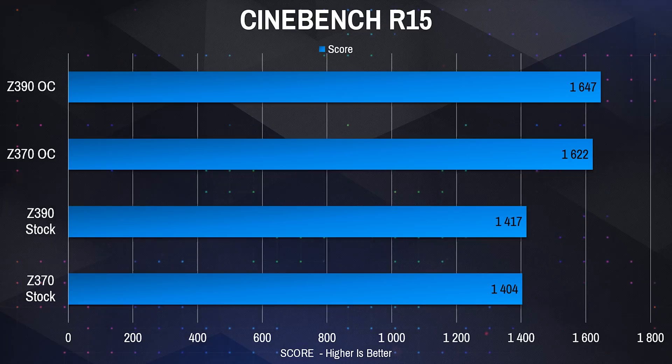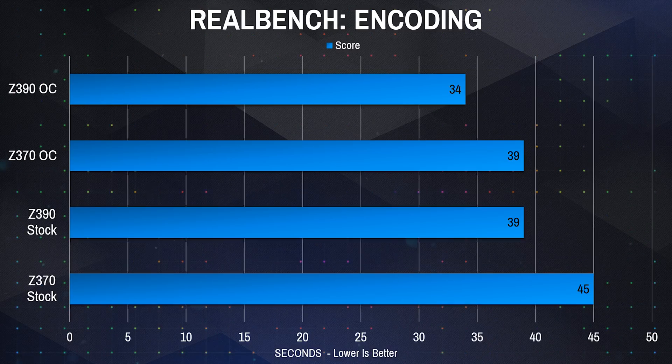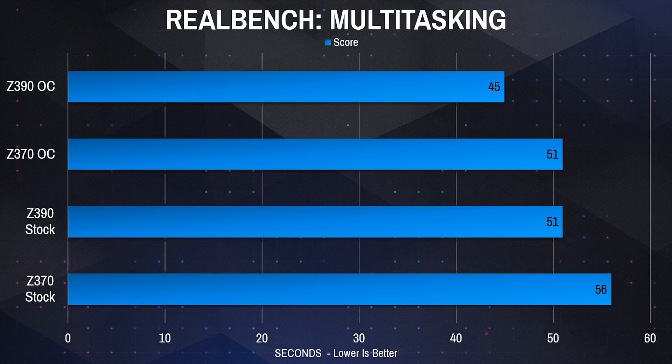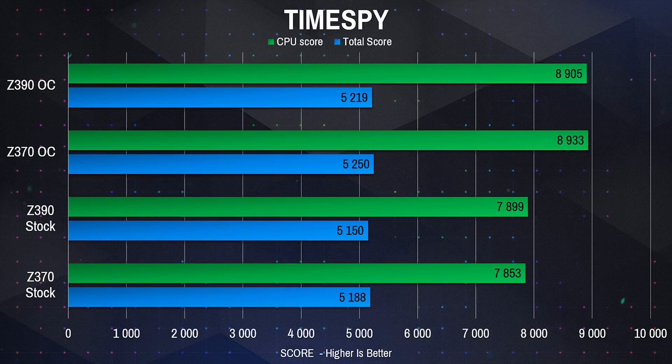Getting back to the difference between Z370 and Z390 — do you get more performance running an 8700K on Z390? The answer is not really. I saw a tiny bit more in encoding benchmarks, but gaming-wise and in other applications there was no real increase. It wasn't enough to definitively say this board delivers better performance, so upgrading from Z370 to Z390 for a current 8700K build is not really worth it. I'd still like to see how the 9th generation performs on a Z370 — that will come later.